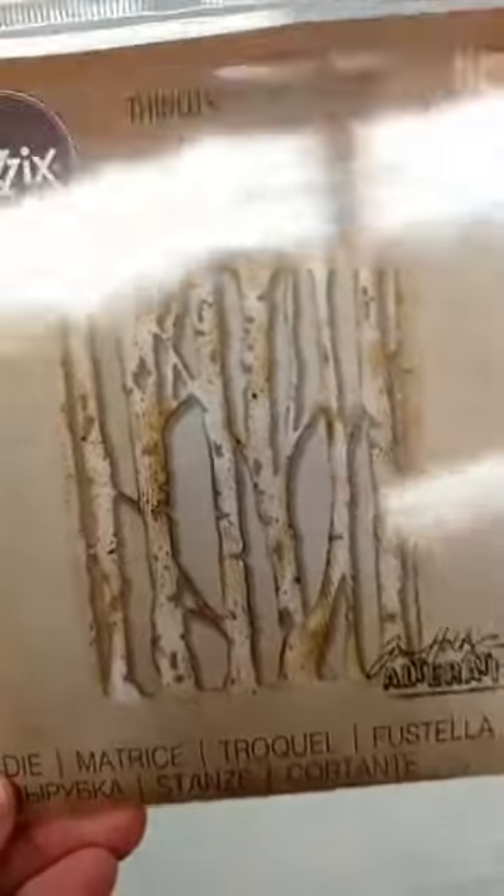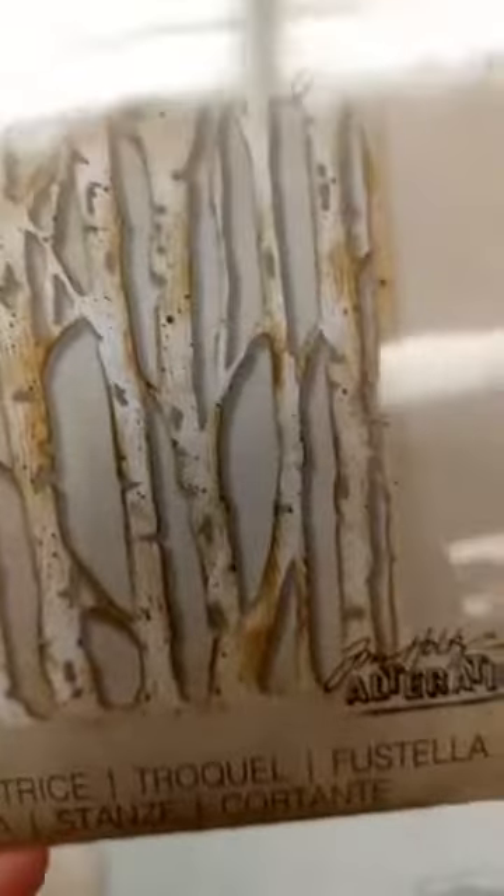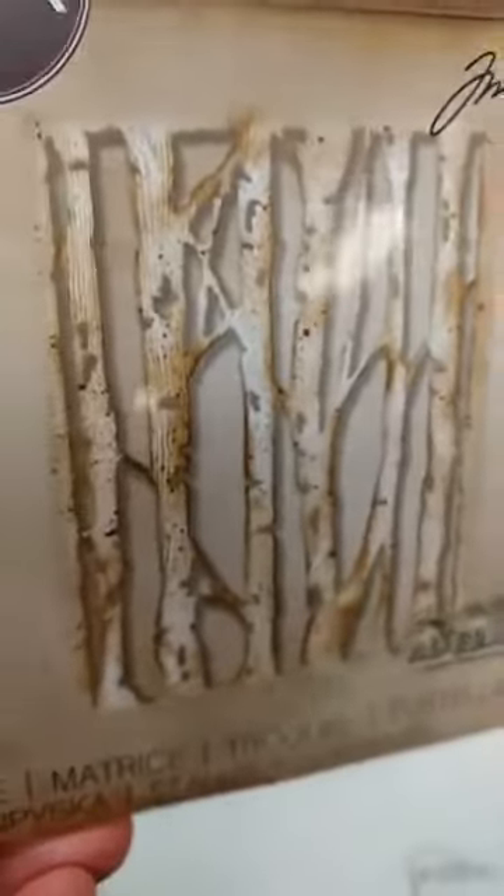First up is this Branched Birch Thinlitz Die, and this one is unique because it does not actually cut out the outside frame. It only cuts those inside pieces out, so you can cut that into the front of your project. You can kind of link them together and make a whole birch forest if you want to.